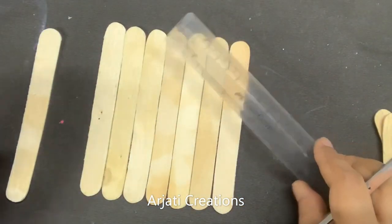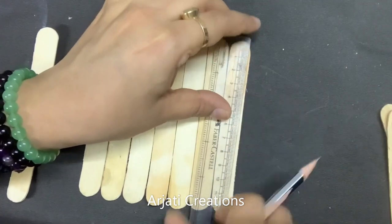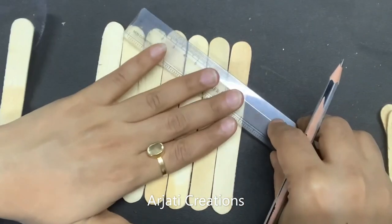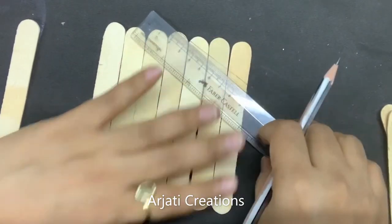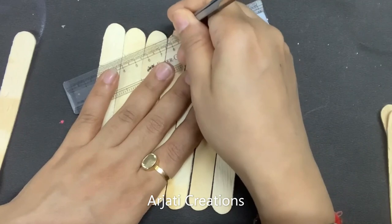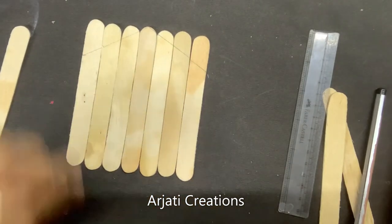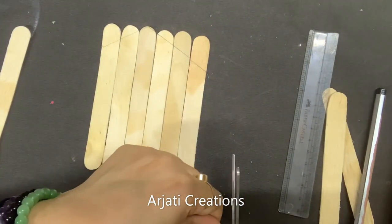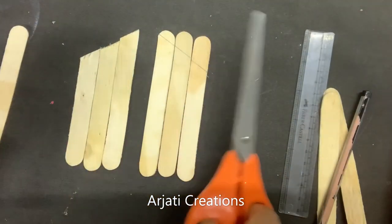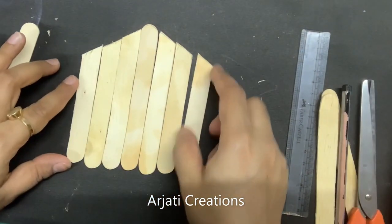This outer ice cream stick is going to be our center point. From here, on the outer ice cream stick, just mark a point at 3cm, and here mark a point at 3cm — just mark a line. I'm marking my line now for convenience, so the structure becomes clearer. Now you can see the hut structure. It is convenient to cut off the extra ice cream sticks one by one and remove the excess. Once it is stuck it is difficult to cut, so trim all your ice cream sticks like this.